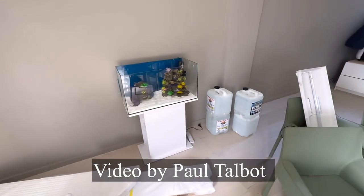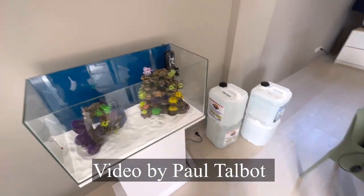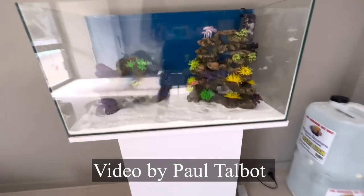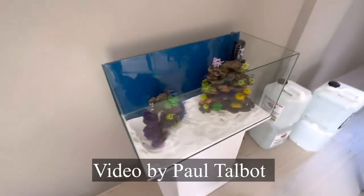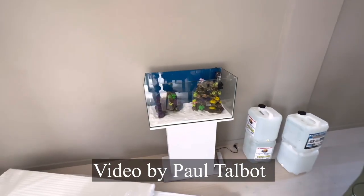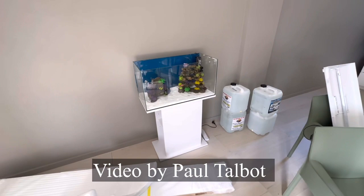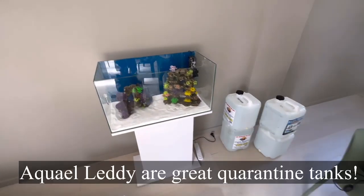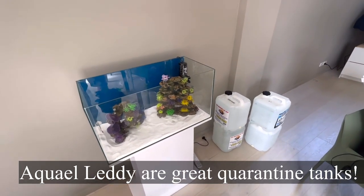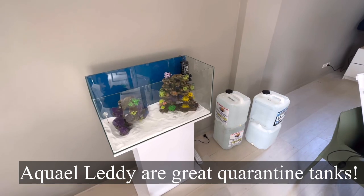A beautiful display marine aquarium — the best thing you could ever invest in is a quarantine tank. A quarantine tank is basically just a very simple aquarium, but you may as well make it look good. By the time we finish this it'll look beautiful, and then you can put new fish into this. Once they're established and happy after one month, you can make sure the water pH, temperature, and salt level match the main tank, then catch them out and put them straight in.